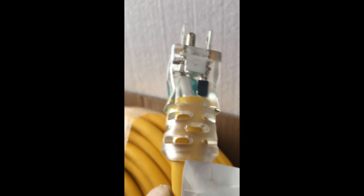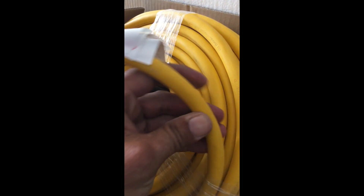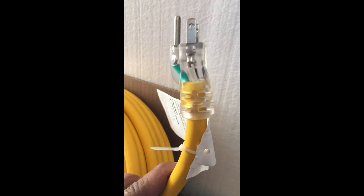This is a 10-gauge three-wire extension cord, and down at this end it has a fancy three-prong plug. I needed a hundred feet of this 10-3 wire, and it was cheaper to buy an extension cord. It's a heavy-duty one with a nice casing, good for extreme temperatures. What I'm going to do is cut that plug off.